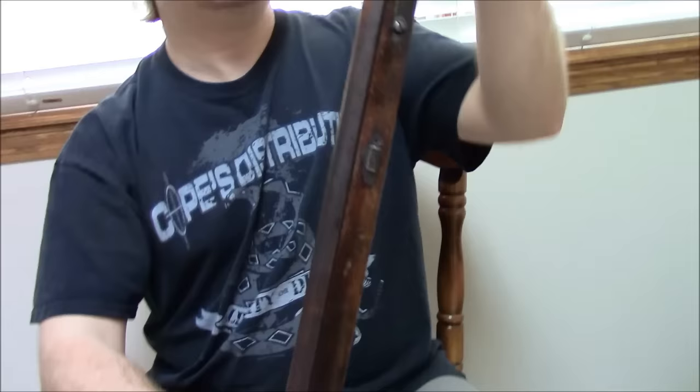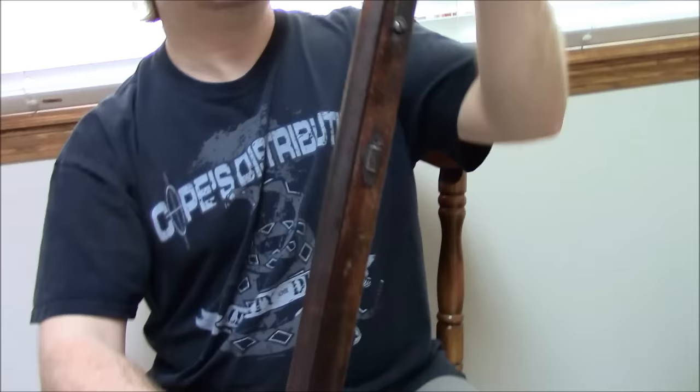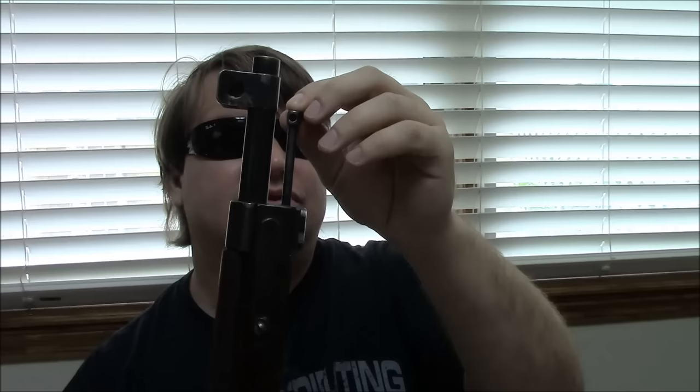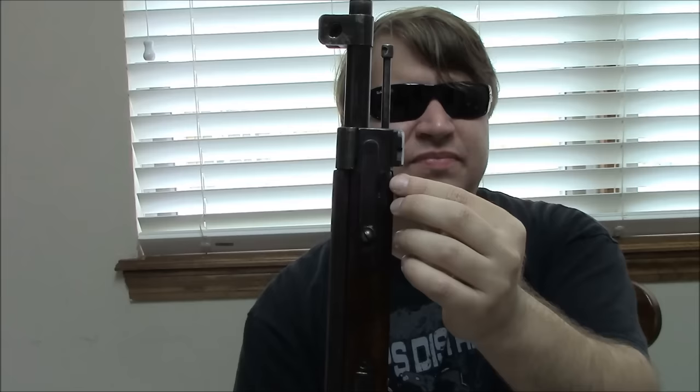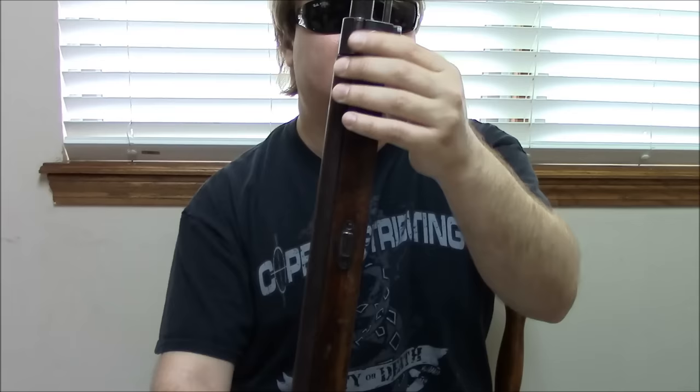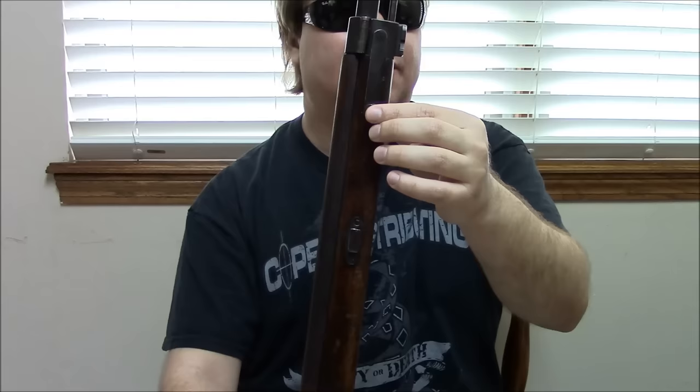Starting from the muzzle: first, you'll notice it has a protected front sight — different from before — with these ears on either side. It also has a Mauser-style bayonet lug here, taking a more blade-type bayonet. This front band is actually hinged. Originally the popsicle reinforcements on the sides weren't there; they added these later, around 1934, to strengthen the weapon when used as a bayonet. Without these reinforcements they were having problems with it twisting and cracking, so they added these to give more stability, along with an extra screw.